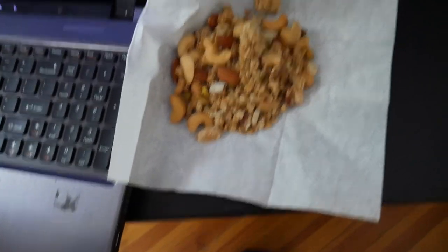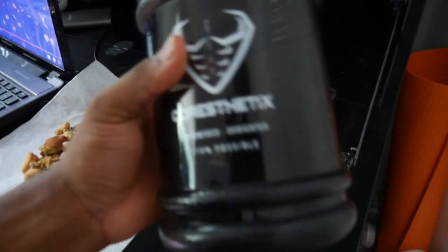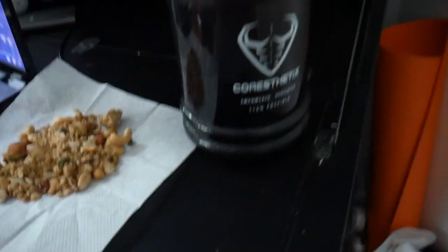All right, so after the oatmeal and the little smoothie drink, it's now 12:30 on the dot. I'm about to eat - if you follow me on Instagram you know this is what I eat the most. I got a little more than I usually get.